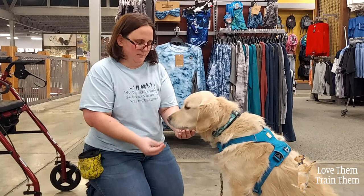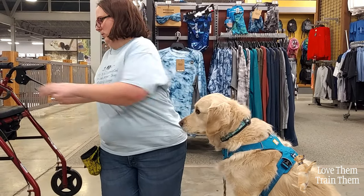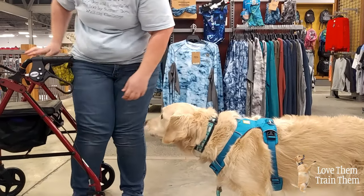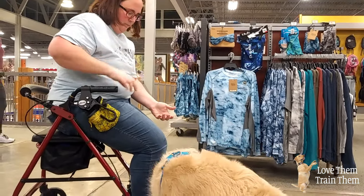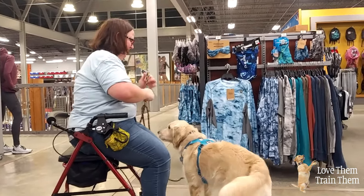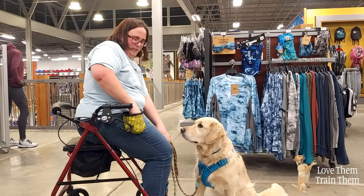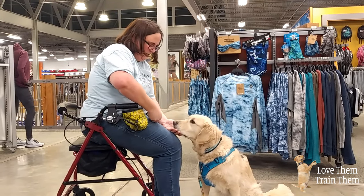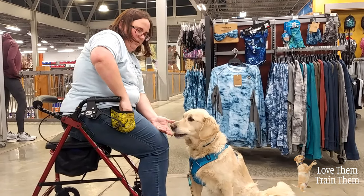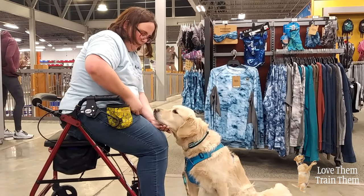Just say the command as they go down. From there, you would start putting your hand on your lap, so that he still has that target point which is your hand, but it's starting to transfer to your lap.